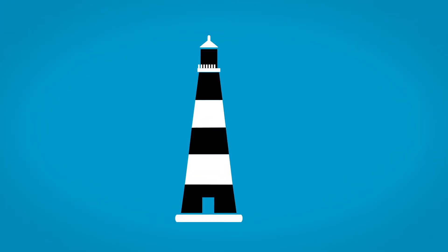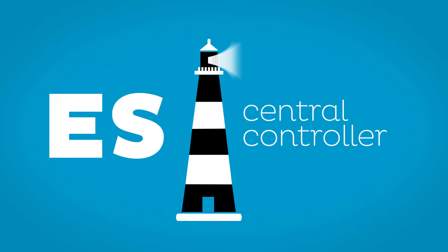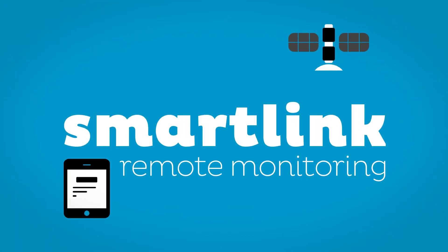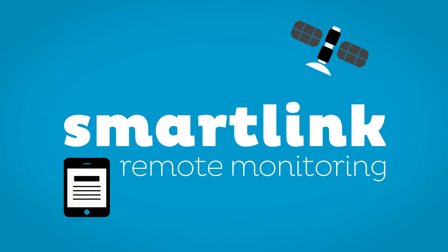The LRP VSD Plus can be easily hooked up to Atlas Copco's ES Central Controller to perfectly oversee your vacuum network. You can also use our SmartLink solution to remotely monitor its performance.